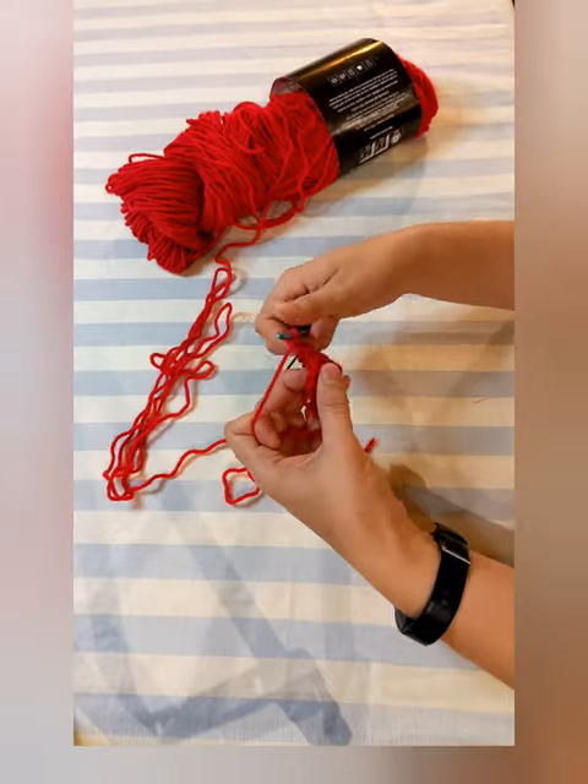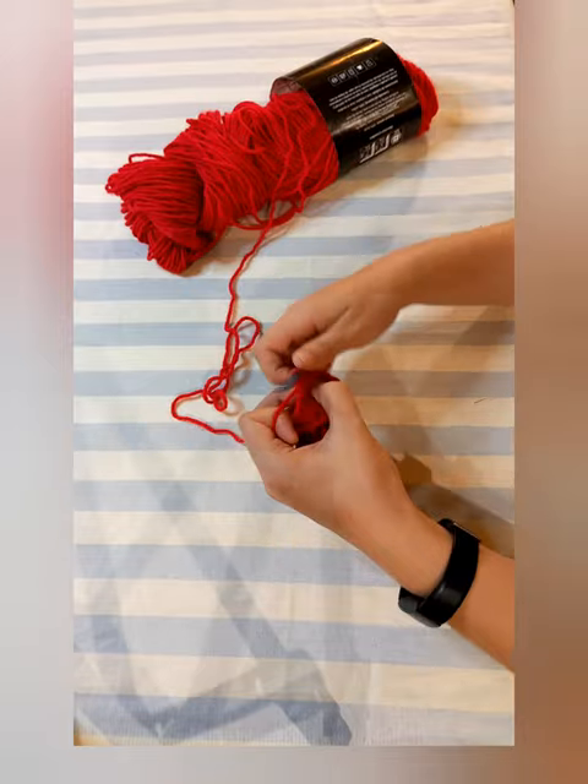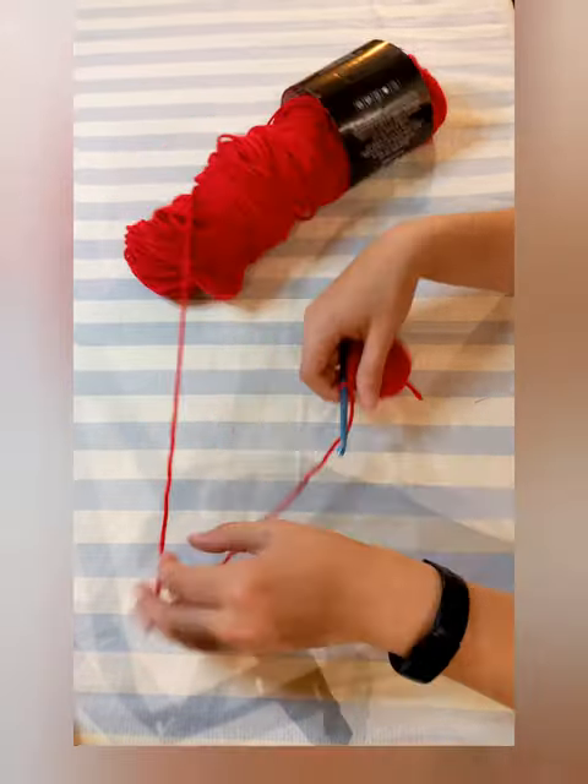The next row: double crochet two in the first stitch, then double crochet one, and repeat that until you get back to the start. The next row: double crochet two in the first stitch, then double crochet two, and repeat that until you get back to the start.